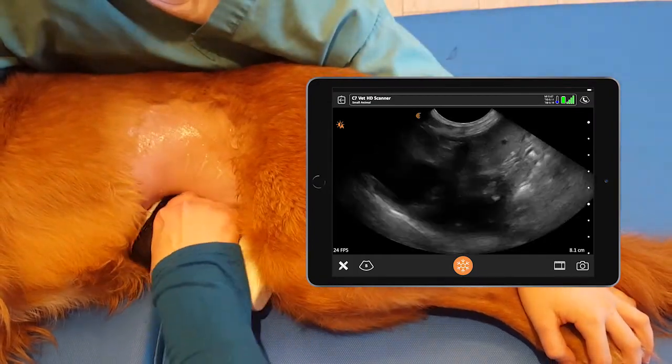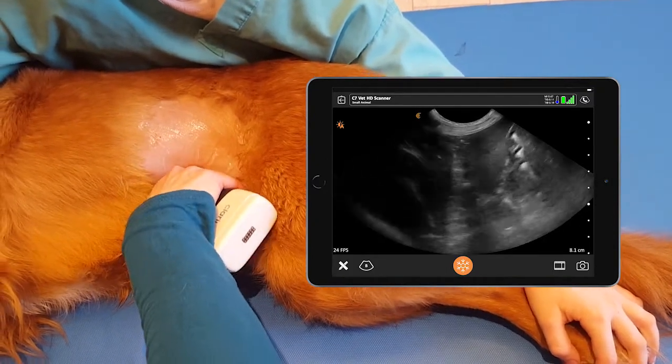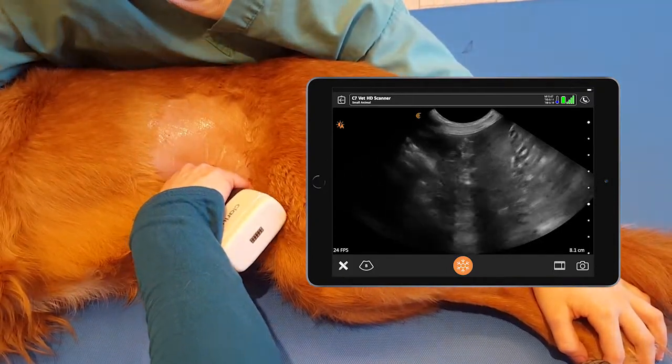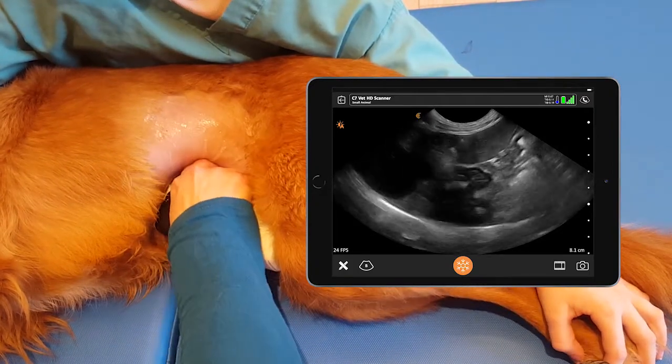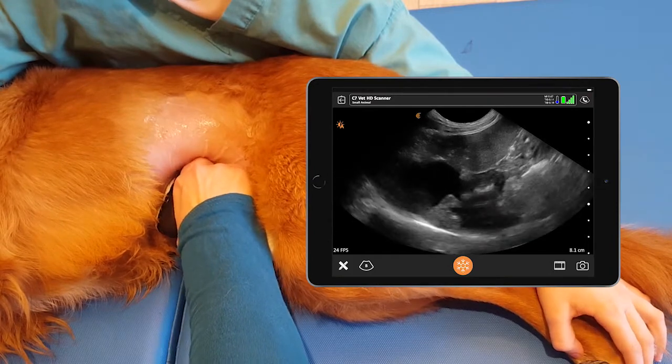When we're fanning down, we will get to see any stones, sediment, or sludge that has fallen to the gravity-dependent side of the gallbladder.